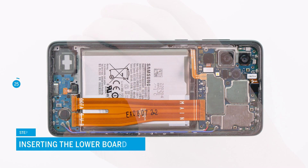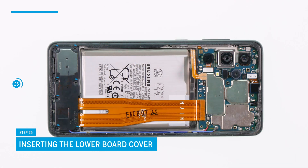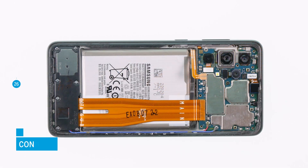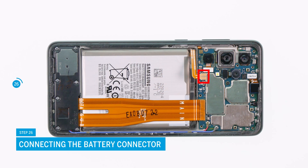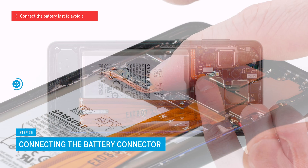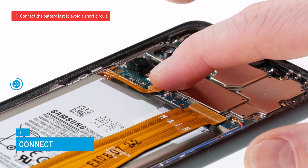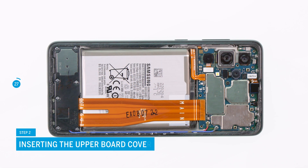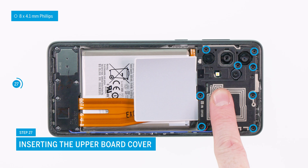Now it is time to put the upper board cover back on and fix it with the suitable screws. Now reconnect the battery — check that the battery connector clicks into place. Always make sure to connect the battery last to avoid a potential short circuit. Now put the lower board cover back on and fix it with the suitable screws.